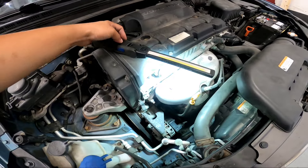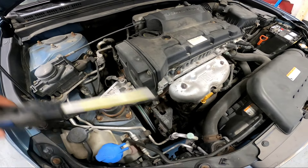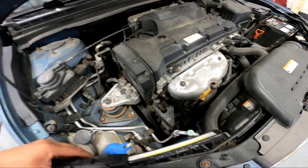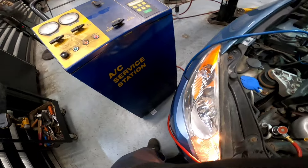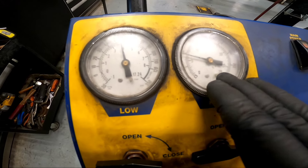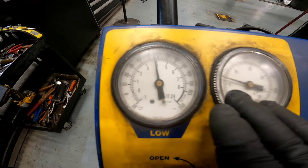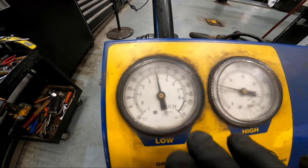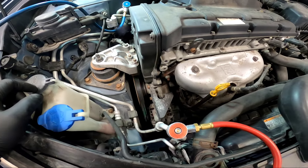The best thing here is to check if we have refrigerant in the system. Looking at our pressure gauge - the high side didn't move when I hooked up, but the low side went to about 50 to almost 60 PSI. That's still too low, so I'm going to turn on the AC.